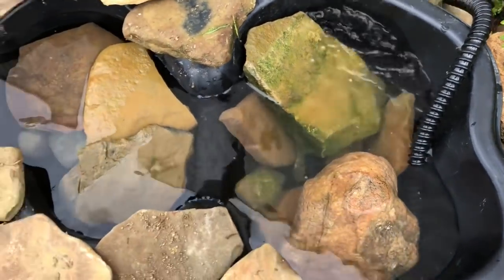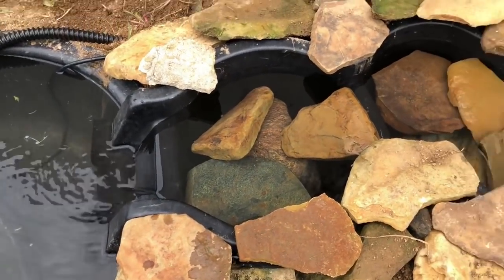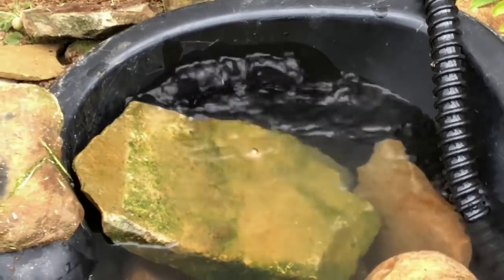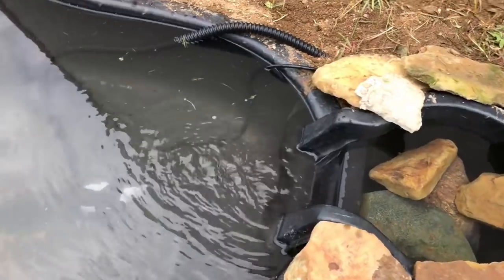There it goes — the output right there. Pretty good.